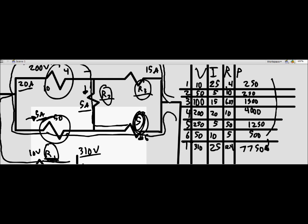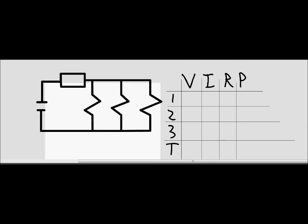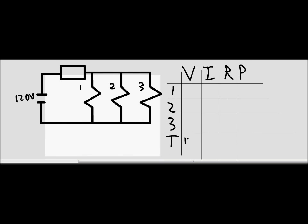Problem 9 gives us something different. Instead of resistances, we're given the voltage of a power source and the power consumed by three appliances: a toaster (1,650W), an iron (1,090W), and a microwave (1,250W), with a 120 volt source.